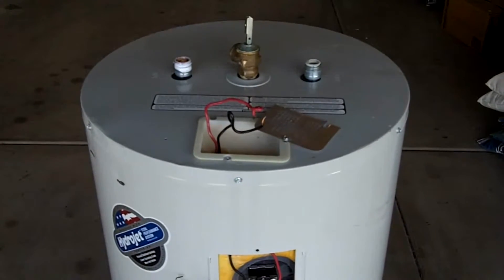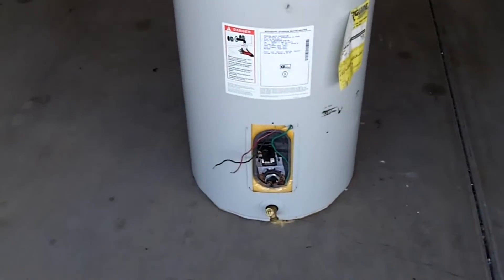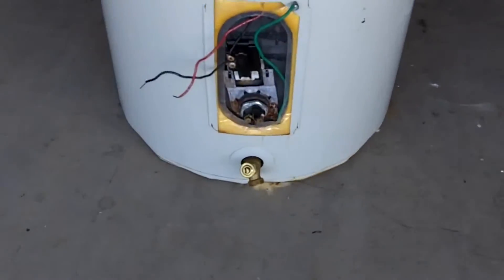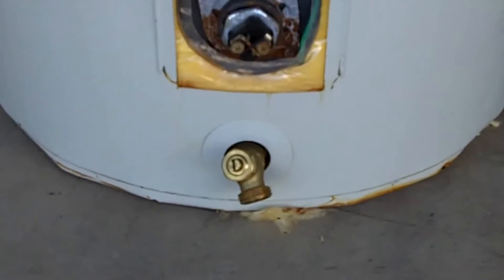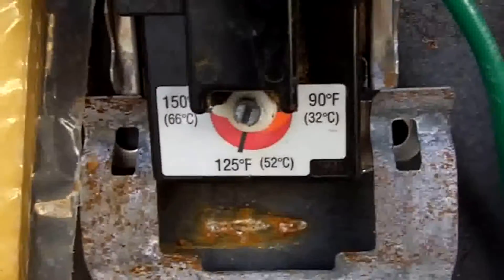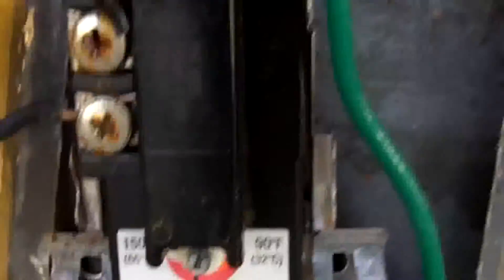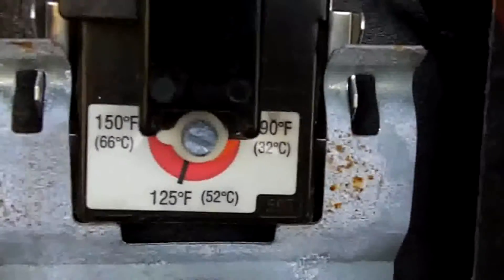This is your standard residential electric hot water heater. It has two separate heating elements, one here and one here. Down at the base you have the drain, which is commonly used for maintenance to drain out sediment or to drain it when moving the water heater. Each heating element has a separate thermostat ranging from 90 degrees to 150 degrees Fahrenheit.